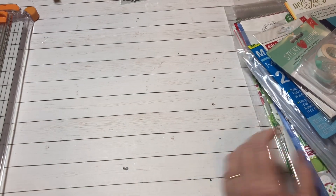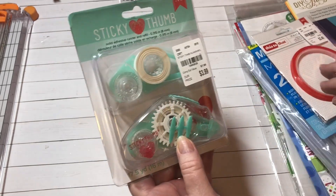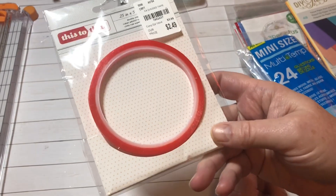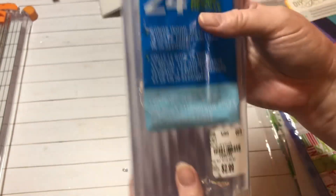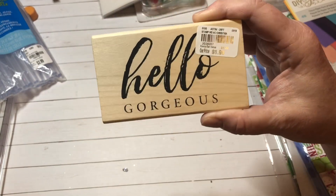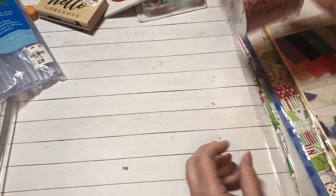Every time I go I like to try to get this double-sided tape, so I grabbed one of those. I also grabbed some more red tape — I get one every time I go. I picked up some glue sticks because I needed some, $2.99, so cheap. I also found this cute rubber stamp, it says 'Hello Gorgeous,' $1.99. And I picked up some red and white twine, $3.99, a nice big 180 yards.